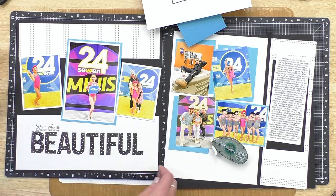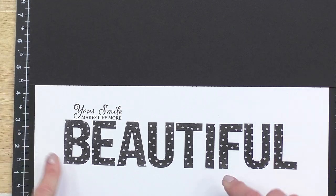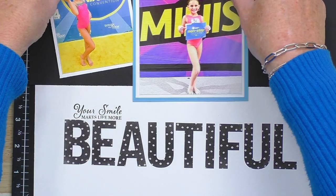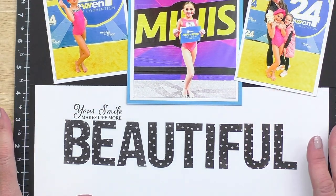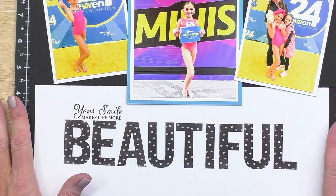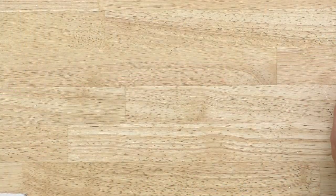That is beautiful, don't you think! Now let's use the stamp 'your smile makes life more beautiful' — I'm going to use masking tape to cover the word 'beautiful' so I can just stamp the part that says 'your smile makes life more.' I'll add this to a stamp block and be really careful to only ink up the top of the stamp. Perfect — 'your smile makes life more beautiful.' When you use your stamps and mask parts off, it makes them a lot more versatile.